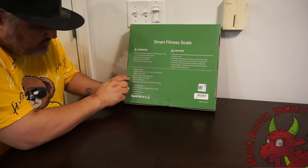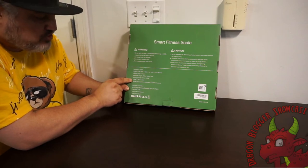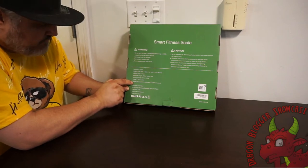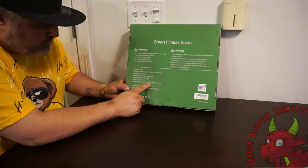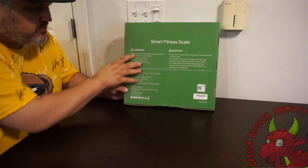Minimum weight is 4.4 pounds. This one takes four AAA batteries to run. The mobile app requires Android 4.3 or iOS 8.0 or above.